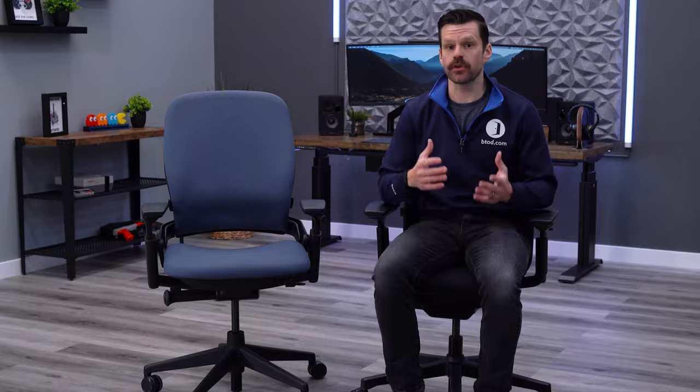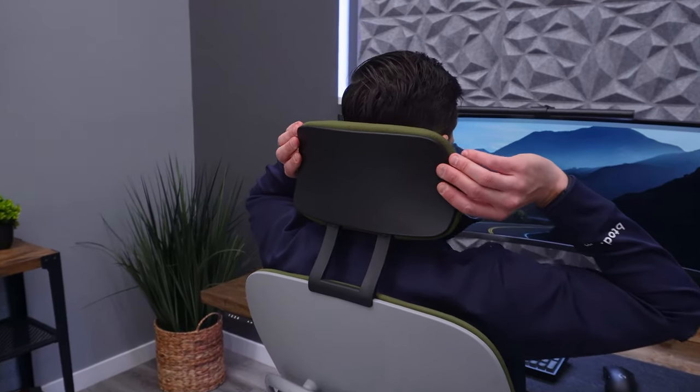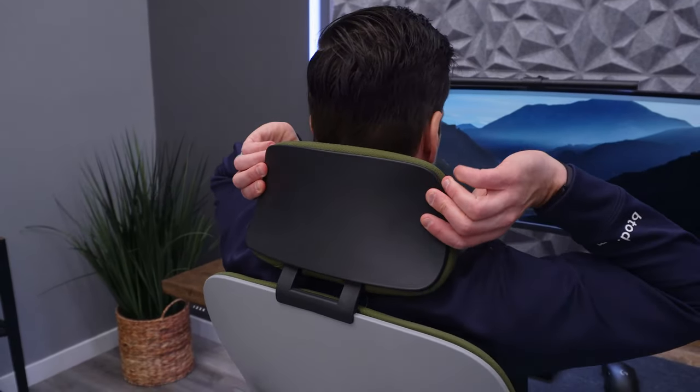It's also important that the headrest fits you — if you're too tall or too short it could be a problem, so look for something more adjustable. Hopefully this video was helpful; don't forget to check out our next video on five tips to ensure you're always comfortable in your office chair.